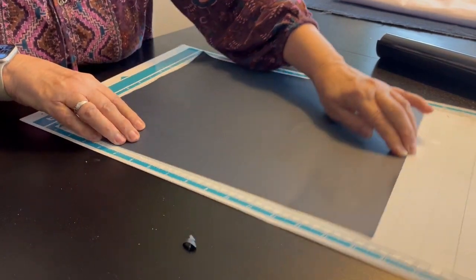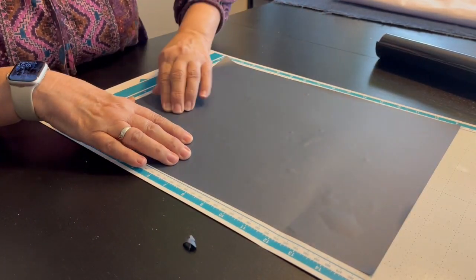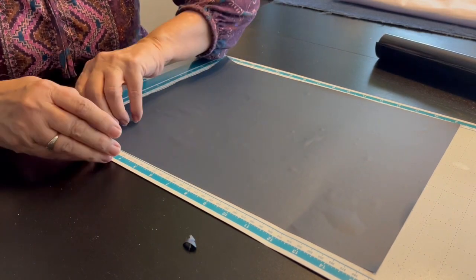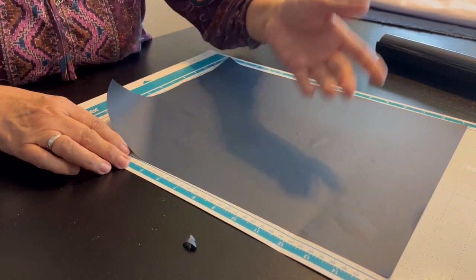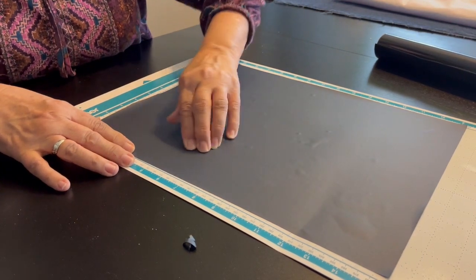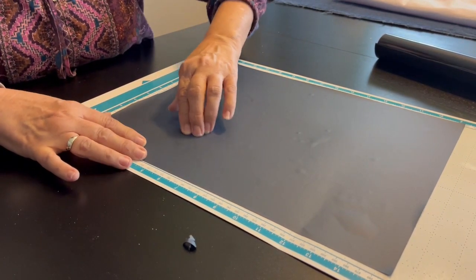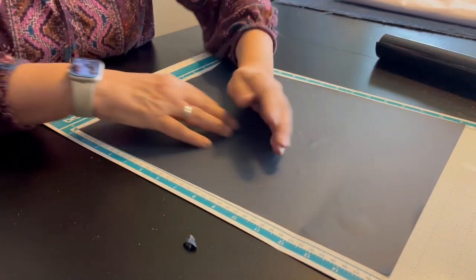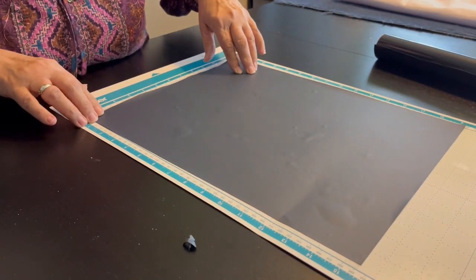The other thing is that when you get ready to cut, you have to do a mirror image of it so that when you take it off the mat and flip it over you don't end up with something that's backwards — ask me how I know that! Now that I've got this all on there, we're going to go ahead and feed it into our Scan and Cut.